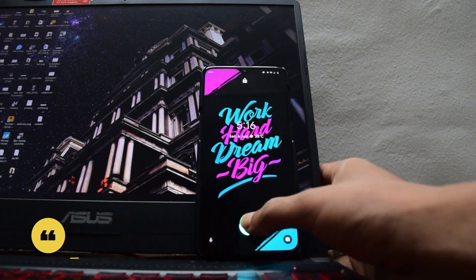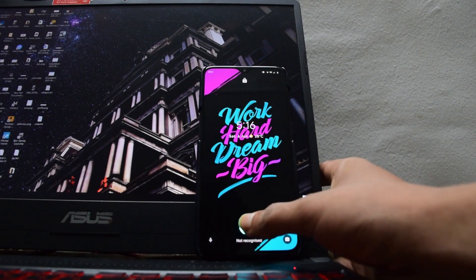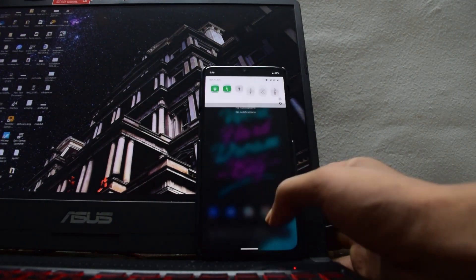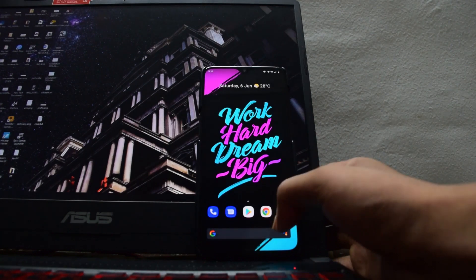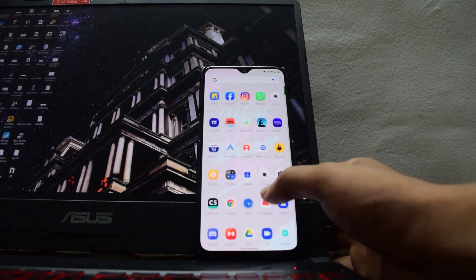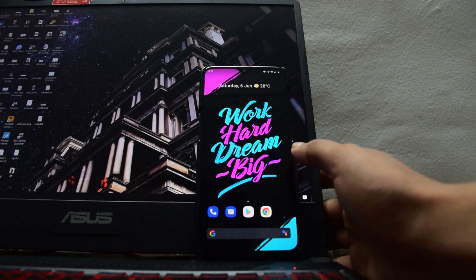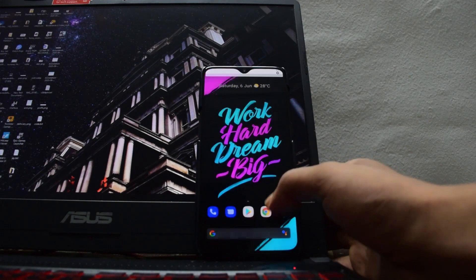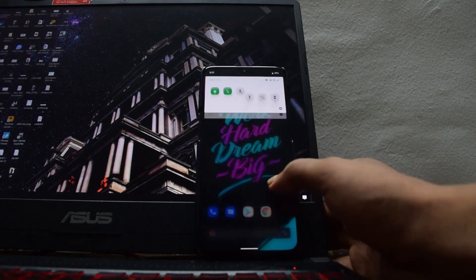Hey guys, RoamGurusi here and today we are going to have a look at the Evolution X ROM from OnePlus 6T. This Evolution X update has improved a lot in the fingerprint department. The fingerprint now works much better as you observe, and everything else is much smoother than the last time I used this ROM. The developer has put so much work into it and it is really cool.